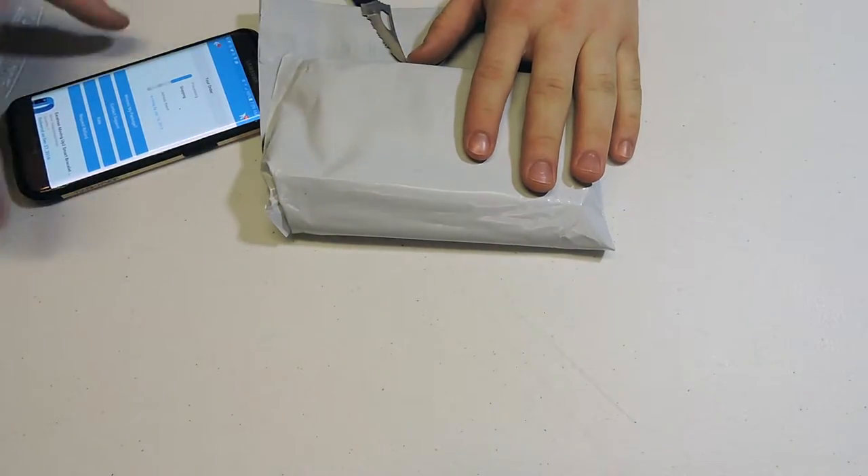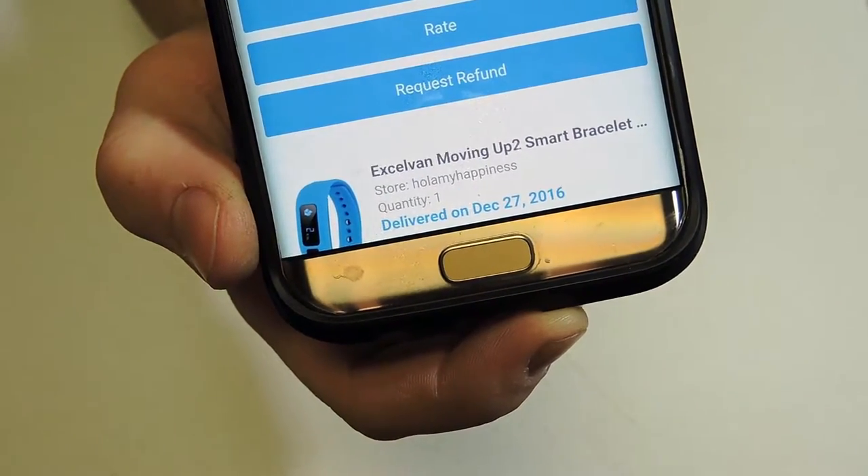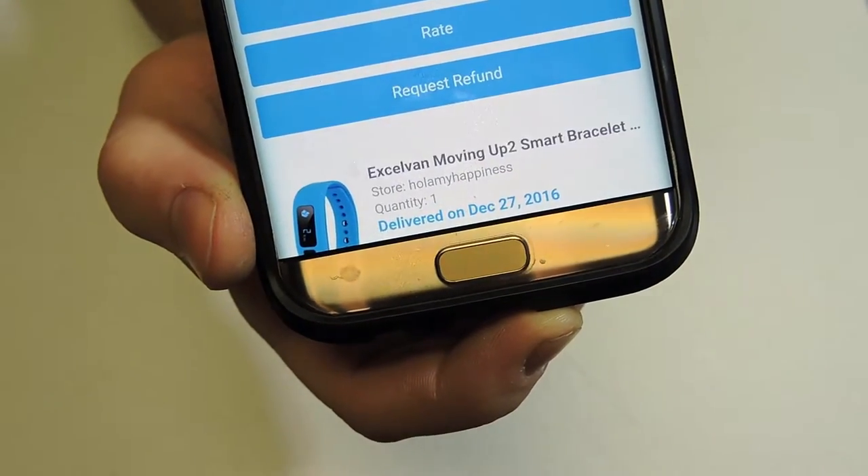Hey there, aka Fred here. Today we're supposed to be unboxing this guy right here — the, let's see, can we get that to focus — this guy right here, the exclaveing something, moving up to smart bracelet thingamabob.